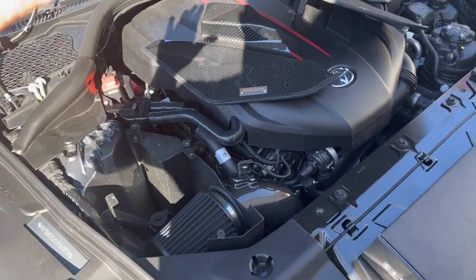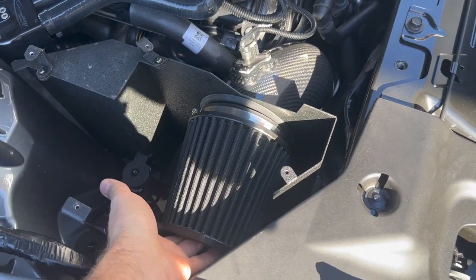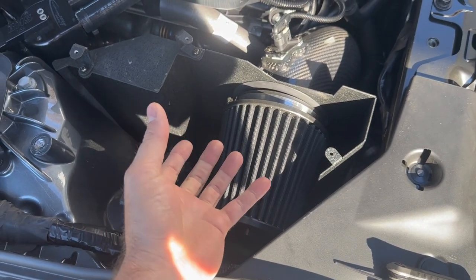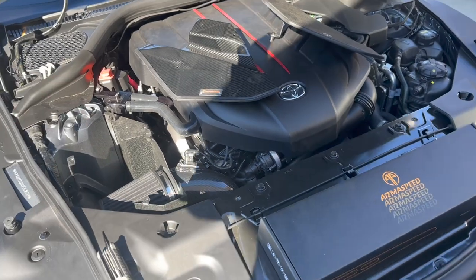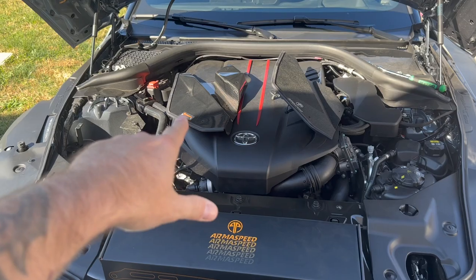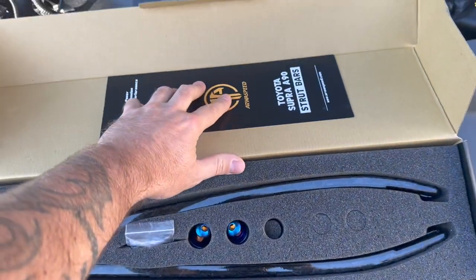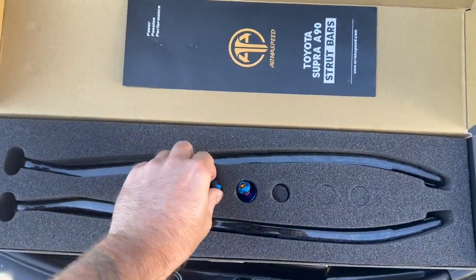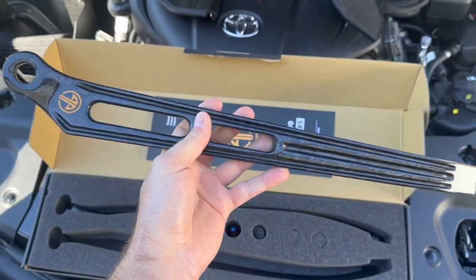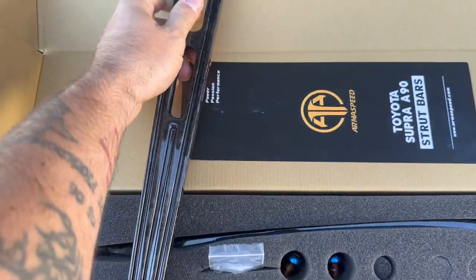They also give you this really cool filter, which is supposed to be one of the loudest systems on the market for your Supra. You can see where I'm shoving my fingers down here — it's got that internal cone as well. We're going to do some flybys and revs in this video. Armor Speed also sent us titanium hardware which is going to look delicious under the hood, and these new strut tower braces — and they are forged. This is freaking cool.